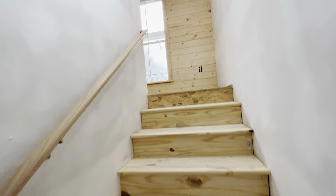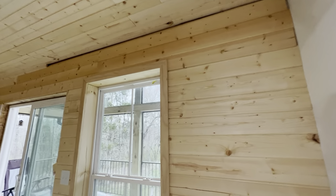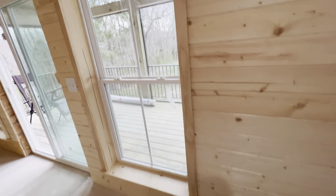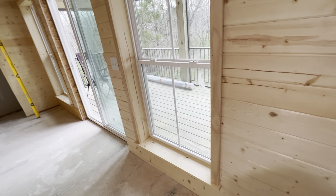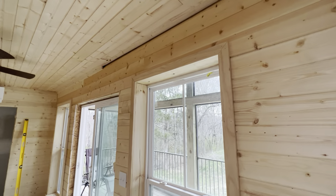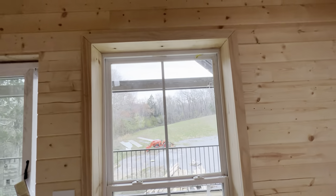Coming up here, I ended up finishing out the office with the tongue and groove, other than the trim — that's going to cover everything. I've got a little piece of trim up there. Ended up working on the windows, trimming the windows out. I learned that I'm definitely not a carpenter. They'll do, but they're just not perfect. It looks all right though — I'm still proud of it. The office is looking good. One thing I've discovered a lot about is what I have patience for and what I have skills in. Trim is probably not one of them.